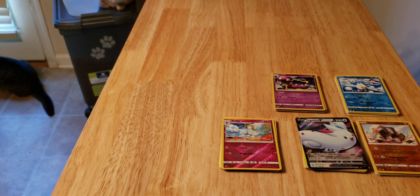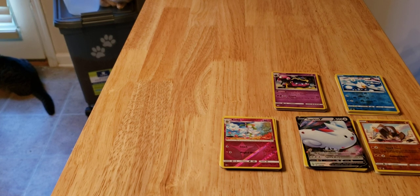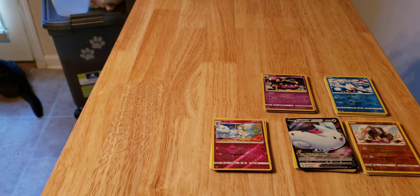So we got one V card out of all that and a whole bunch of reverses that I can add to the binder. Let me know what you feel about it — I'd say it was pretty good pulls, you know, it ain't great, but it's still good nonetheless. Go ahead and leave some likes and comments, please subscribe and enjoy.